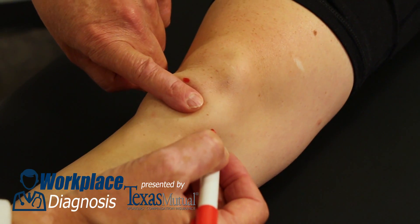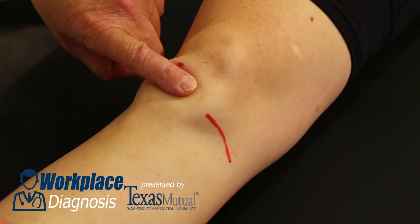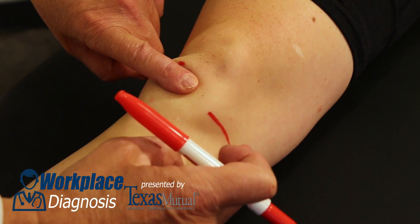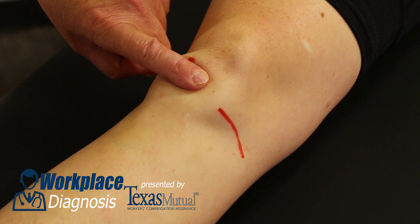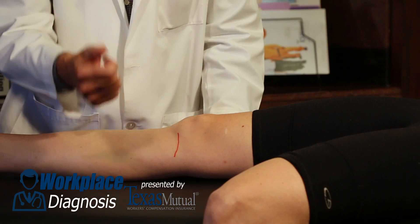One finger breadth below the inferior pole of the patella is the true femoral tibial joint line. Medially it goes from the anterior aspect of the leg to the posterior aspect of the leg at about a 15 degree angle. Same laterally.